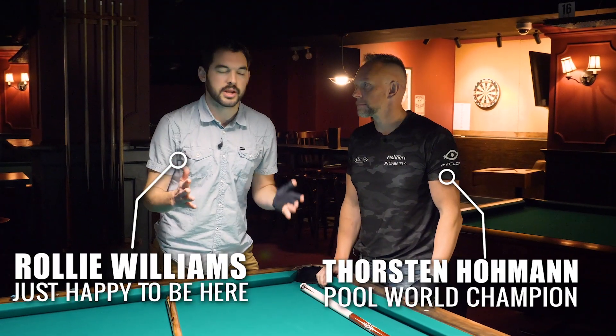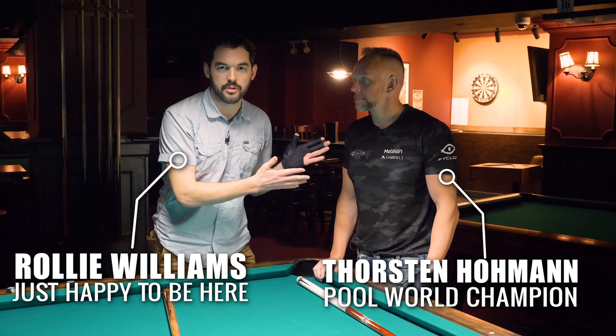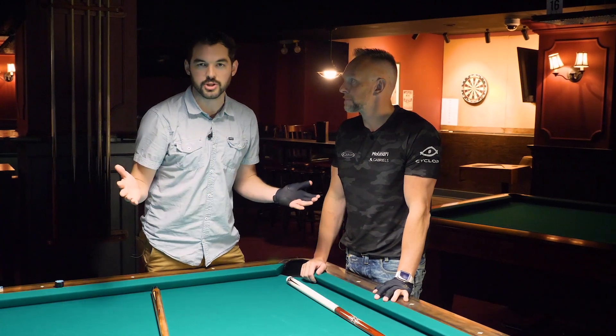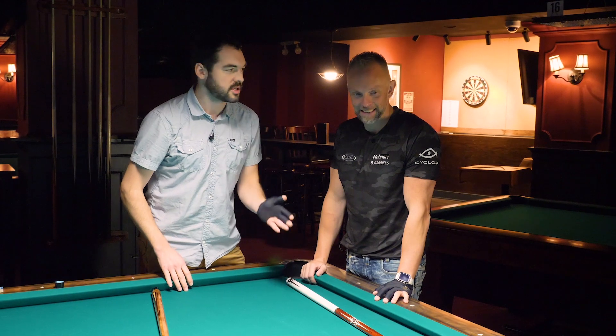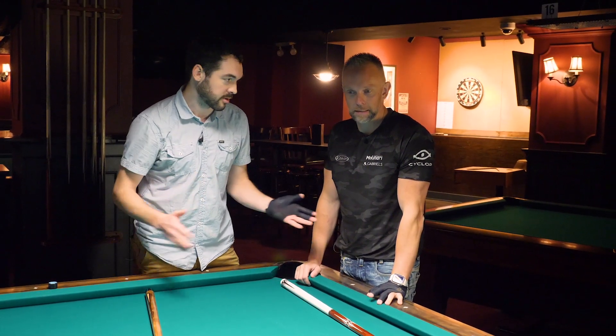I'm Raleigh Williams and I'm here with world champion player Torsten Hohmann. Torsten, thank you so much for joining me. Thanks for having me, Raleigh.